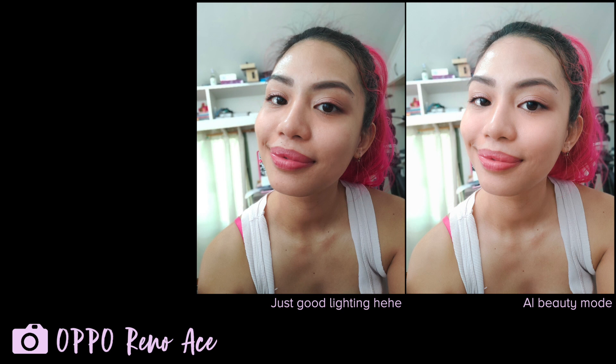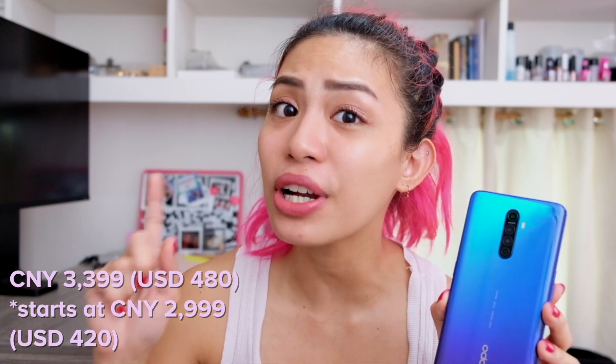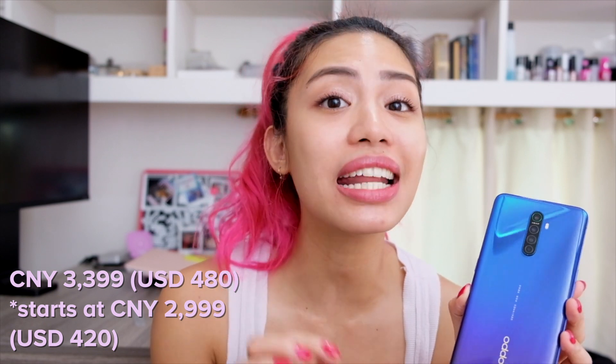I can't end this video without showing you my final look — voilà. Honestly, from the little I've seen with the OPPO Reno Ace, it is a very impressive phone. That fast charging, coupled with the processor and the 90Hz display at the price point it's at — that is sounding really good. I'm going to go test this out some more, so let me know if you have questions about this phone, and I'll see you in the next video. Bye!